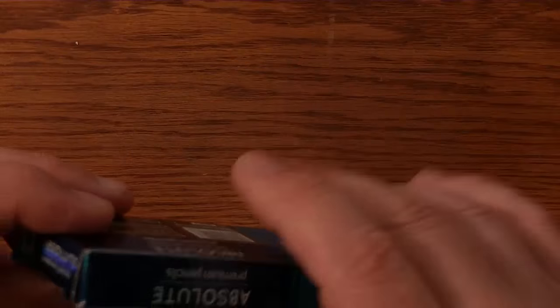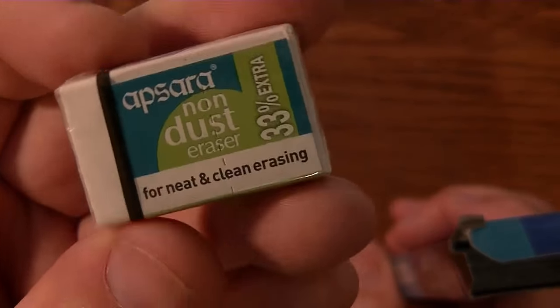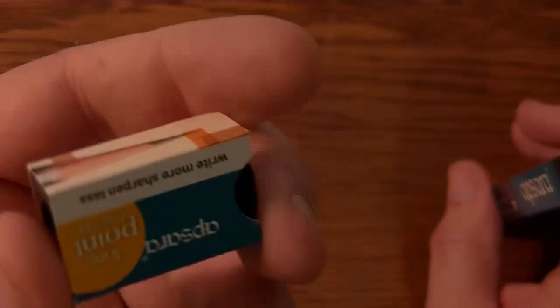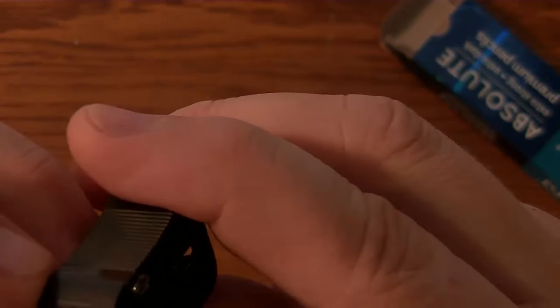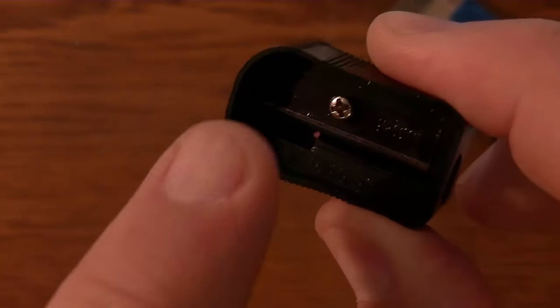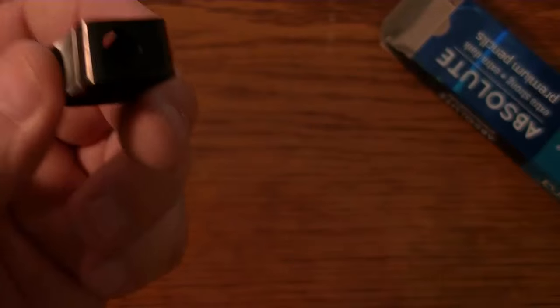I picked the side that has the eraser to open, and there you go — it's the same eraser that comes in the other Apsera packages. A nice little eraser. It also comes with a free long point sharpener, and these are really great sharpeners. I really love them, especially the ones that have a stop. I don't know if this one has a stop — we'll see. I don't see a stop on this sharpener, other than it's going to run into a dead end. I guess that's about as good a stop as you're going to get. The other ones have a little plastic thing that stops the pencil, but I guess this will probably work. We'll use the sharpener when we're testing this out.